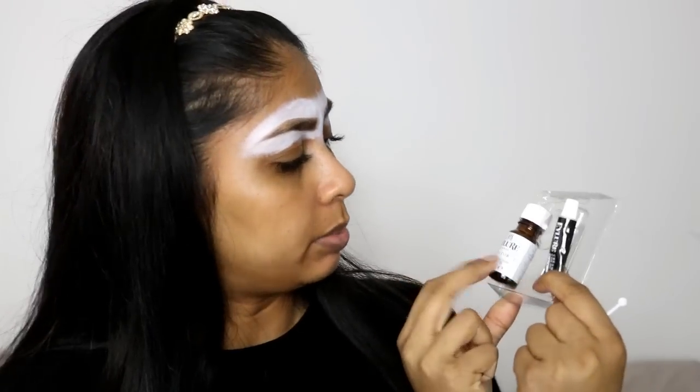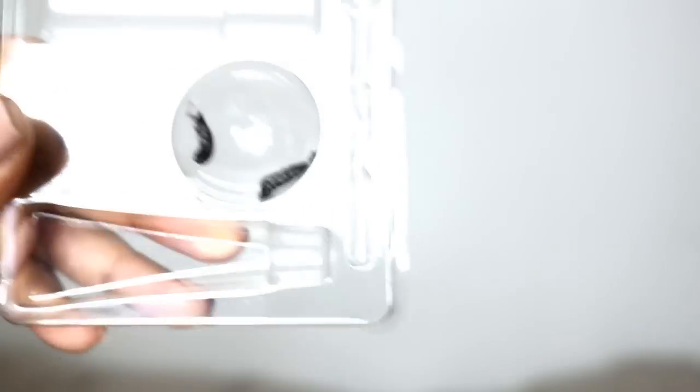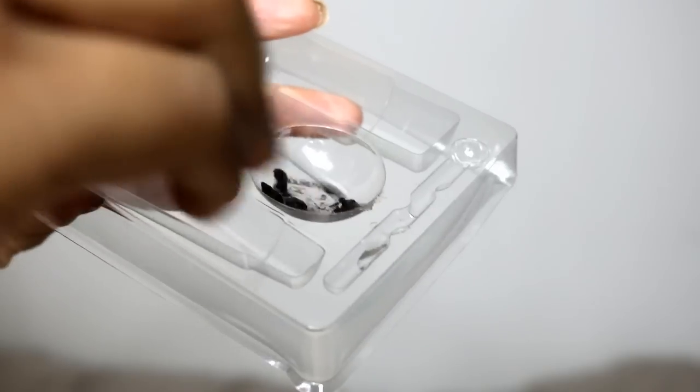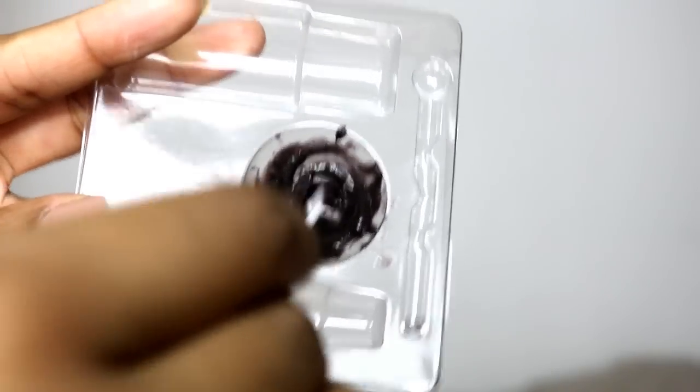The kit comes with a little activator bottle and a cream colour — step one and step two. It says on the back to mix two centimetres of the cream colour with five drops of the activator. So I've measured that out and mixed it to get the right consistency. The box says to leave it on for one to two minutes, so I'm probably going to leave it somewhere between one and two minutes.